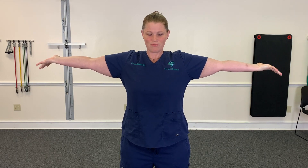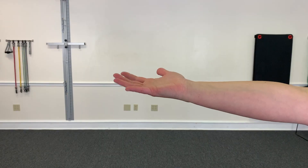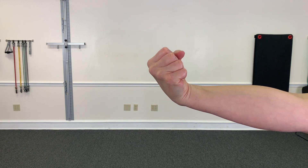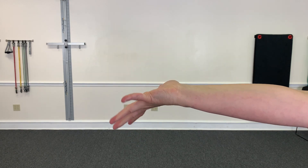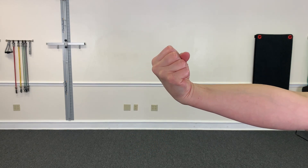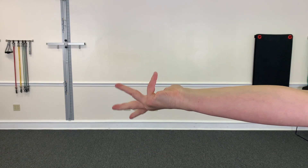Then roll back up, squeeze, and one finger at a time roll back down. Your muscles should feel tired when you're doing this, but do 10 on each side.